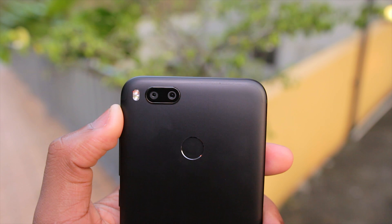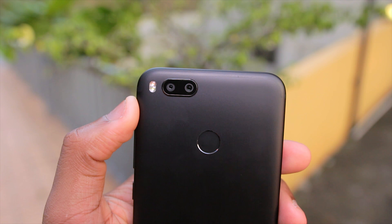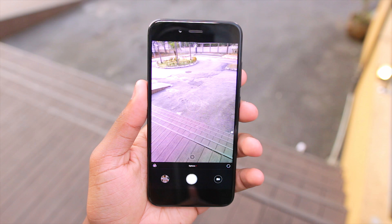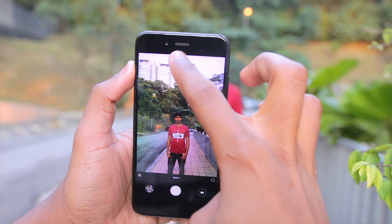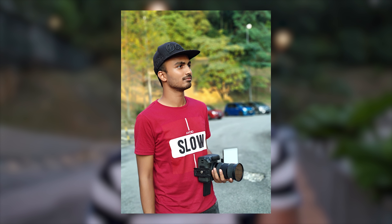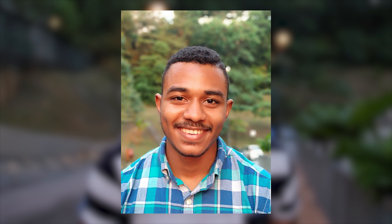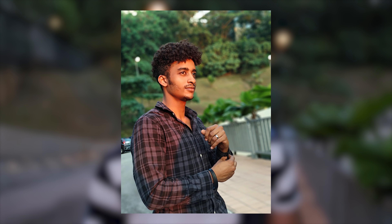Moving on to the camera — and this is where things get very interesting with the Mi A1. It has dual 12-megapixel cameras: one standard camera and one telephoto camera. The interface is the Mi camera interface, which is linked to Google Photos, and you get unlimited high-quality storage. Thanks to the dual camera setup, you can take photos with portrait mode. I called my friends downstairs and took some photos — you can see them on screen right now — and I am very, very impressed with the photo quality and portrait mode on the Mi A1. Not bad, Xiaomi, not bad at all.